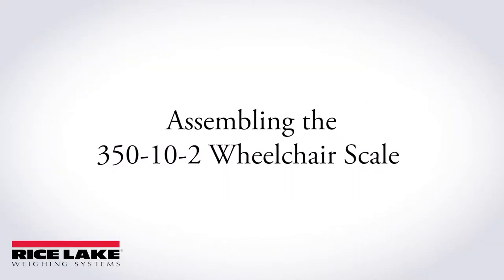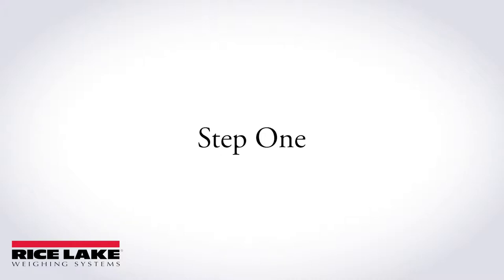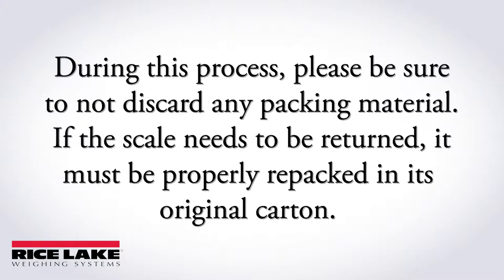Unpacking and assembling Rice Lake's 350-10-2 wheelchair scale is quick and easy. During this process, please be sure not to discard any packaging material. If the scale needs to be returned for any reason, it must be properly repacked in its original carton.